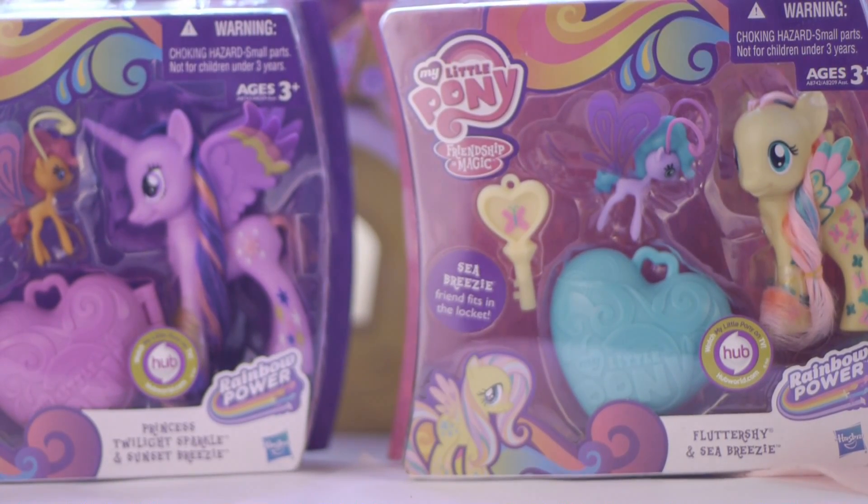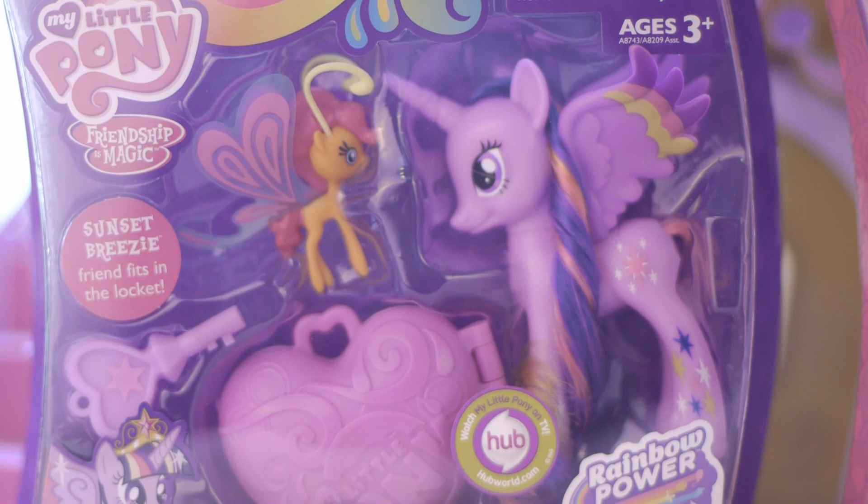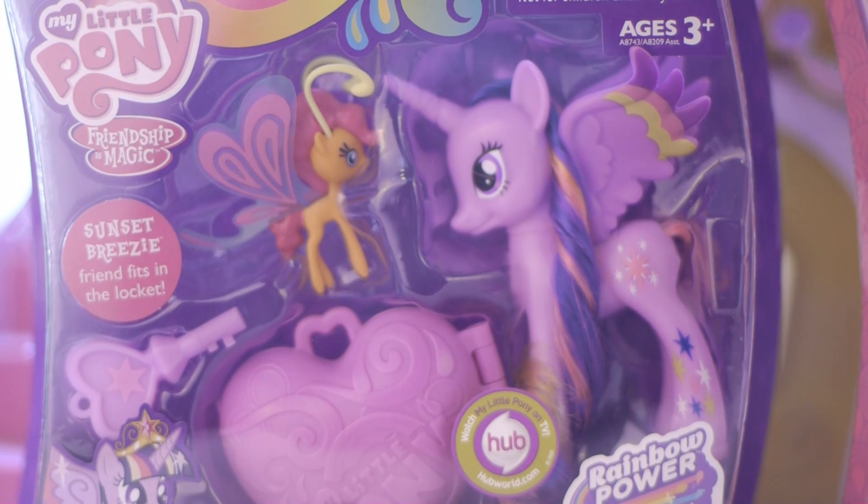Hello everyone, it's My Little Pony Toys and Reviews. My camera is placed so far away from the set because I can't fit both of the ponies into the frame. Anyway, here I have the Princess Twilight Sparkle and Sunset Breezy set.